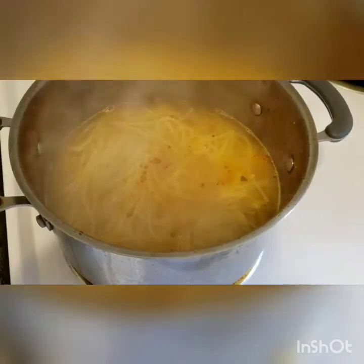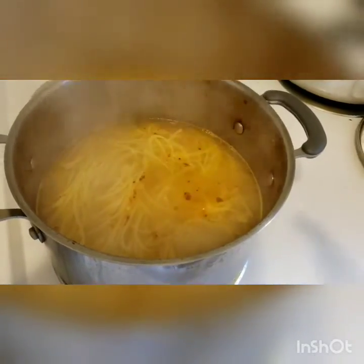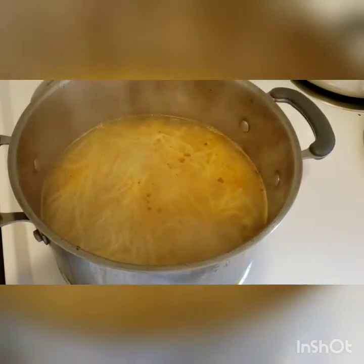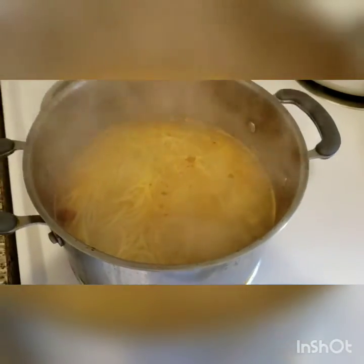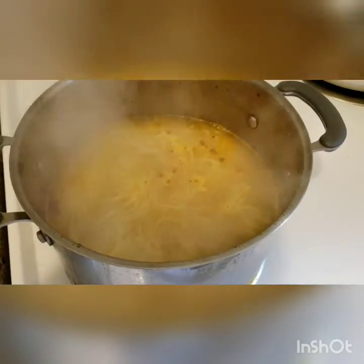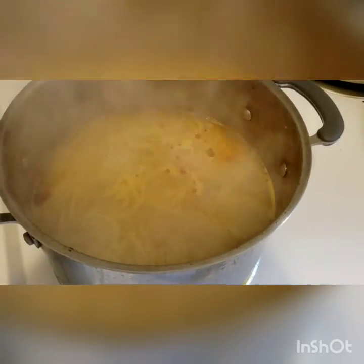I've kept my sauce on the side and put my spaghetti in the same pan because the oil will stop it from sticking. I added about a liter of hot boiling water and three bunches of spaghetti — though it really depends on your family's needs. I boiled it for about 10 minutes and it's done. I didn't add salt to the spaghetti water because my sauce has enough salt. Now I'm going to pour the water out, keeping about half a glass of spaghetti water in case I want to thin out the sauce later.